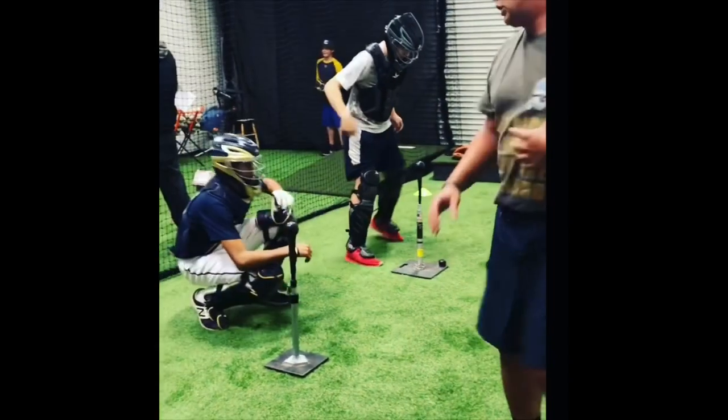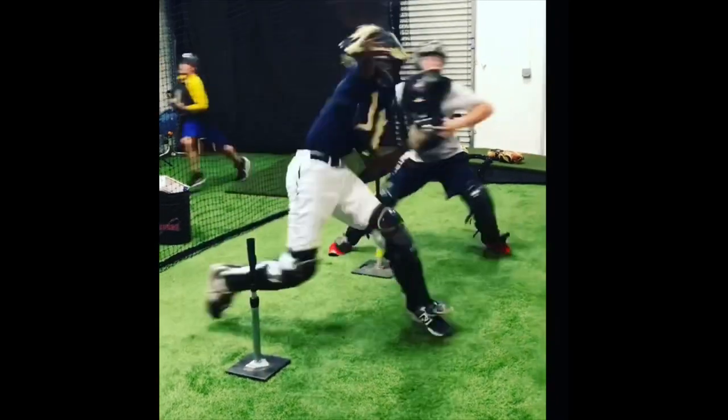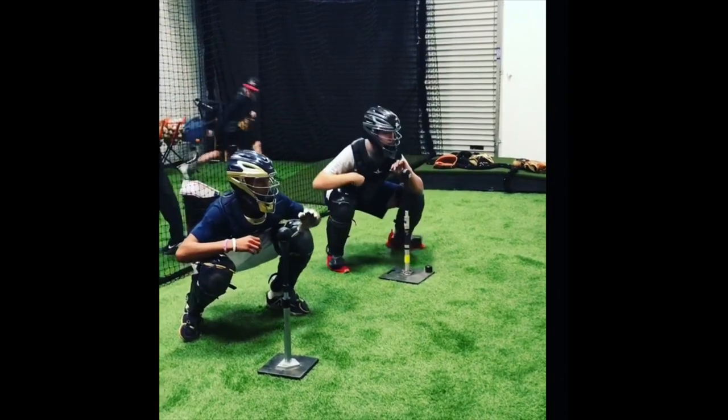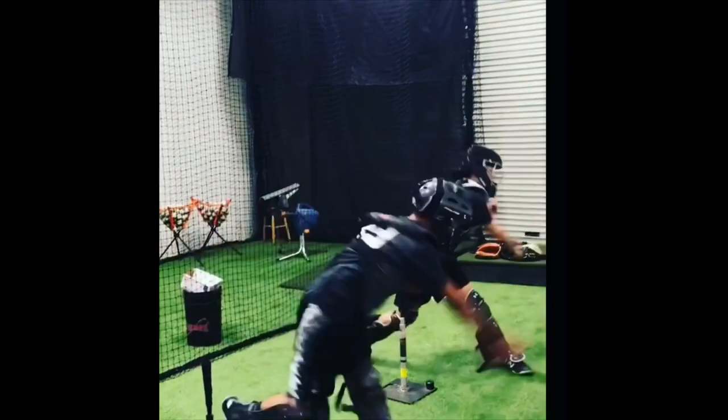Here we go. Ready? Two in a row. Ready? Moving fast to the track. Ready? Feather. One more time. Back up a little, Daniel. Come on. Here we go. Ready? Feather. Go. Go. Go.